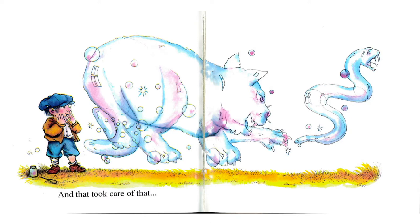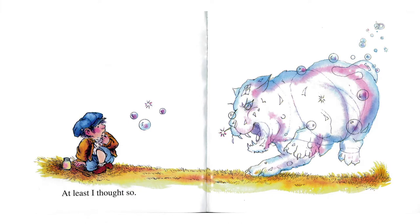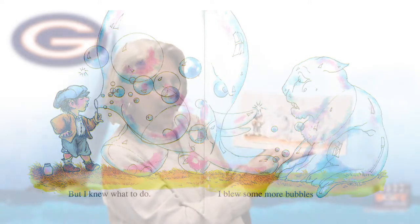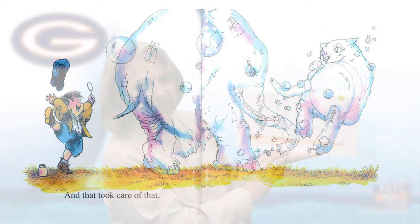He seems pretty happy — I hope it's a friendly cat. At least I thought so. Oh my goodness, it's not a friendly cat at all — it's coming to get him. What do you think he can do? But I knew what to do. I blew some more bubbles, and these bubbles are turning into something larger than the cat. It looks like it has a trunk and two tusks — I wonder what that could be. And that took care of that because the elephant chased away the cat.